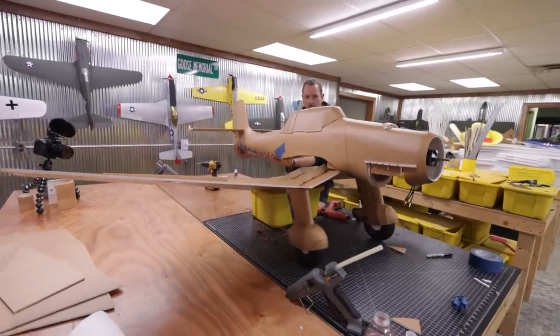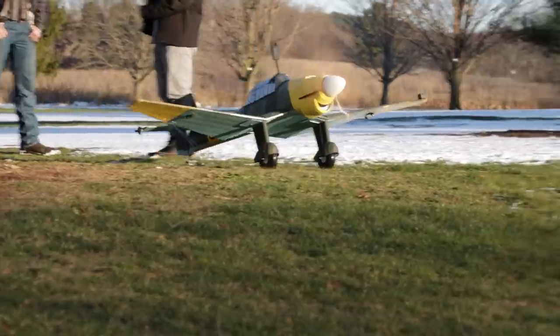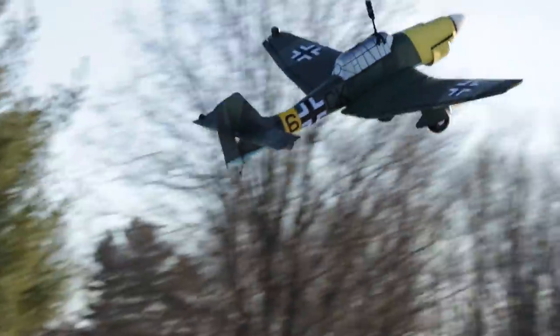In today's video, we're going to build the iconic World War II dive bomber, the JU-87 Stuka, and take it out for its maiden flight.